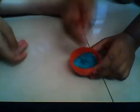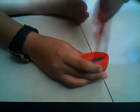Mix it really well so you can get a nice green texture. You can use any color. This green looks really nice. We're making a small amount because this is all the glue we have — we're gonna buy more. This is how dark your color should be when you mix it really well, otherwise it won't work. The paint acts as a color and texture for your slime.